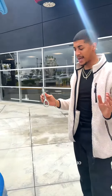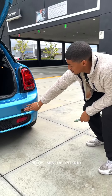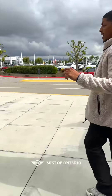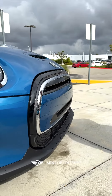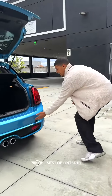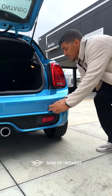Everybody always asks me, 'Zach, I don't see my tow hitch compartment.' That's because all the Minis have a hidden tow hitch cover, and it pretty much is a cosmetic look for the car — makes sure everything looks beautiful. So you're going to want to remove that, and now you're going to get to the compartment where you just twist inside.